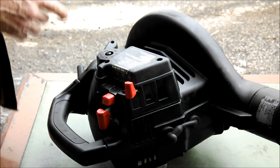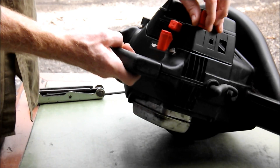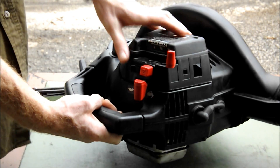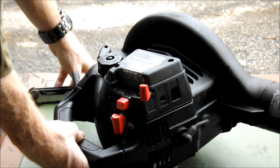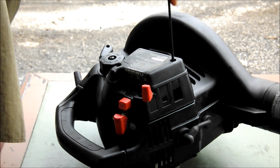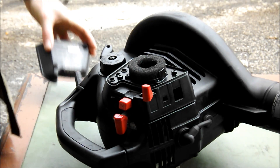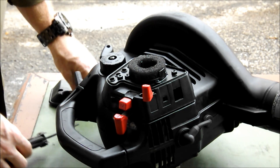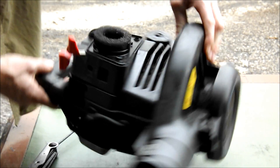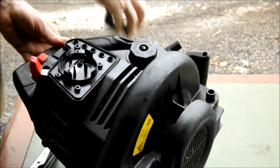First, you need to locate the case covering the carburetor. That would be where your choke, your throttle, and your primer bulb are located. Remove the cover. With the cover removed, you now see the air filter. Take that off and put it aside.